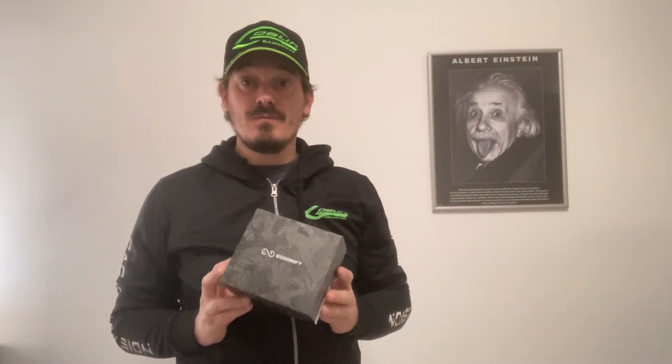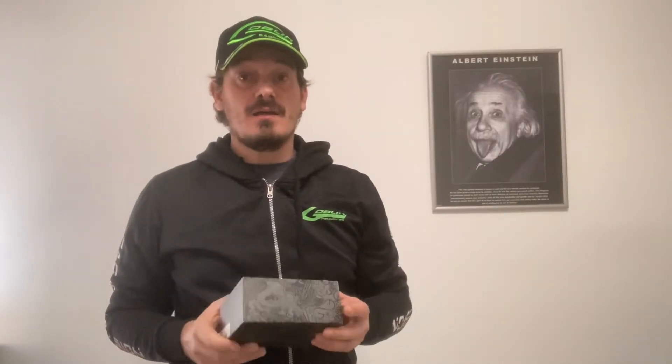Hi guys, welcome back to our channel of Radio Controlled Helicopters. In this video we will go to see the Ego Drift 45, 30, 50, 100 and 10 kV. We start from unboxing and go to a small test on flight. I apologize for my English because I don't speak very well, but I want to share my passion with all of you.